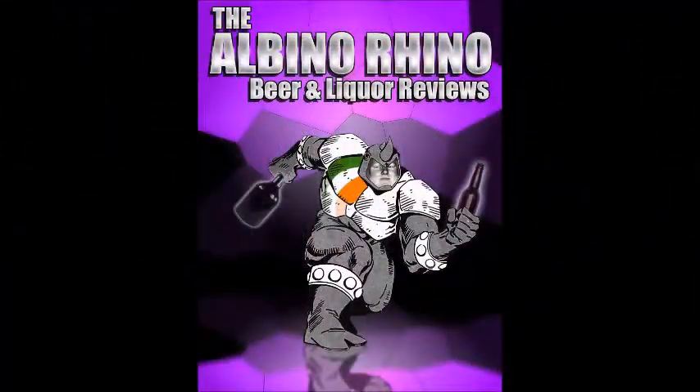Good day, YouTube, and welcome to another episode of the Albina Round of Beer Review. Today, we're doing a homebrew review. It's the homebrew review.